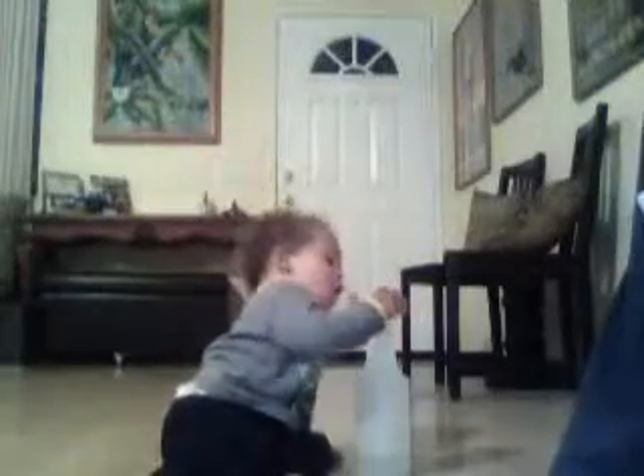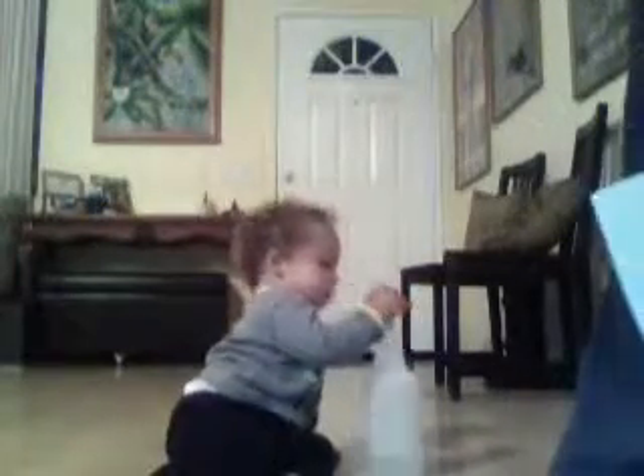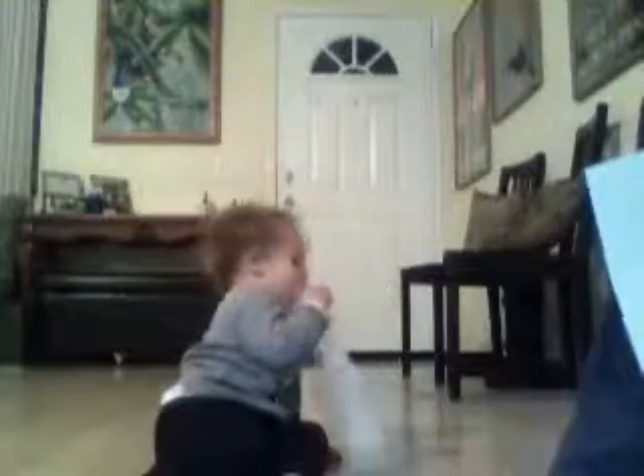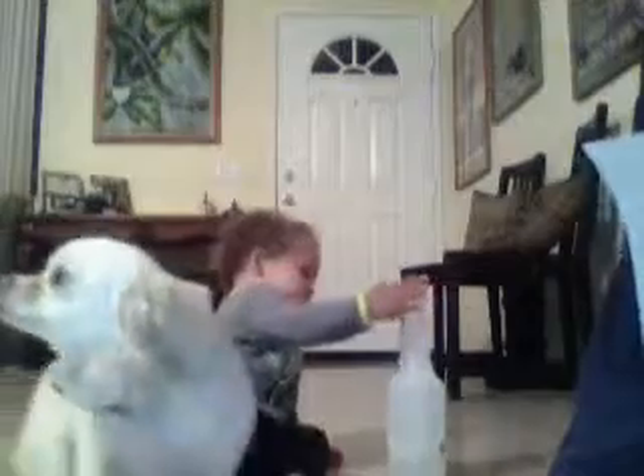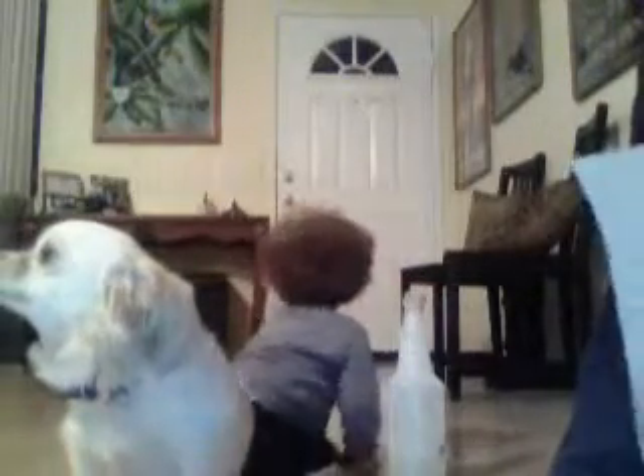Hi, it's Lachine here with another tutorial on how to measure your child's foot so you can save some time and energy before you go out to the stores. You can do it, or you can order him some shoes online with an accurate fitting.